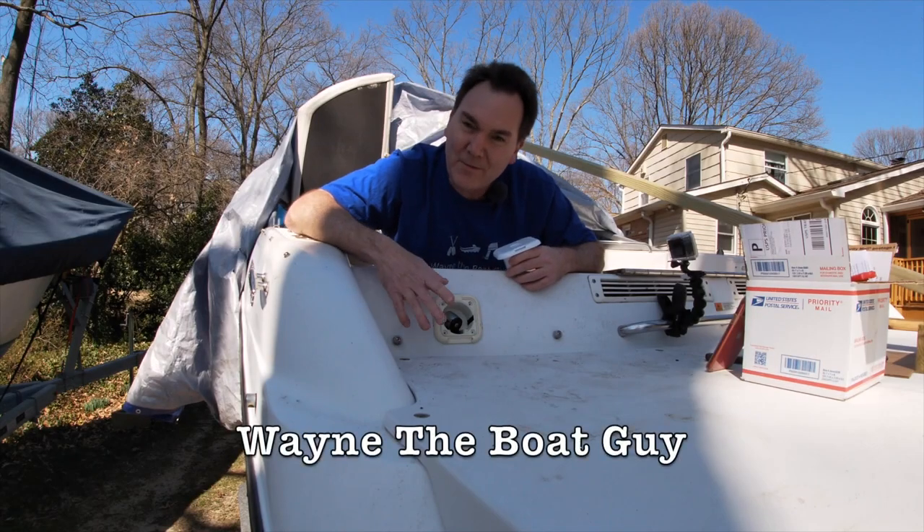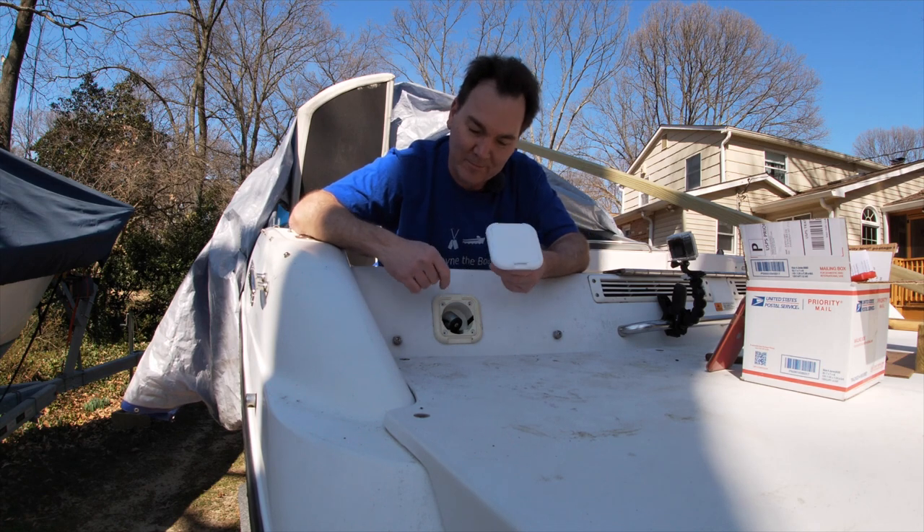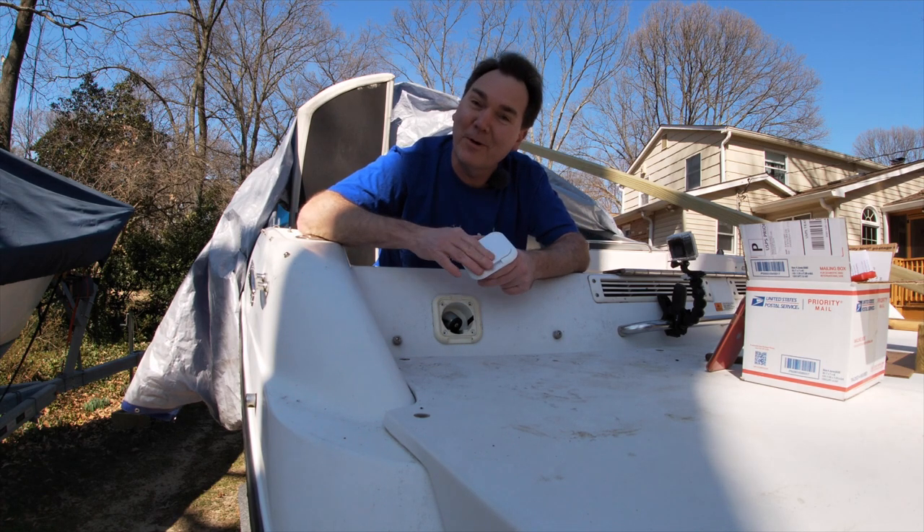Hi, I'm Wayne the Boat Guy, and in this video we're going to replace our transom wash-down cover. There's the old one. Here's the new one.